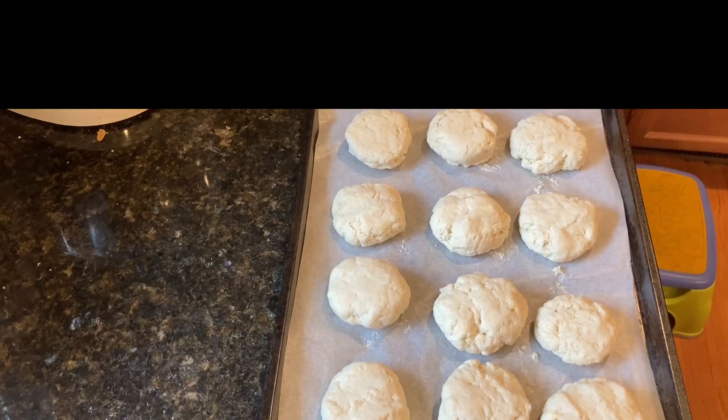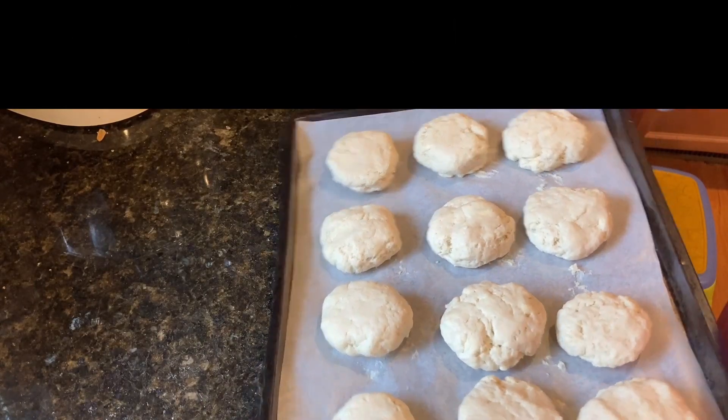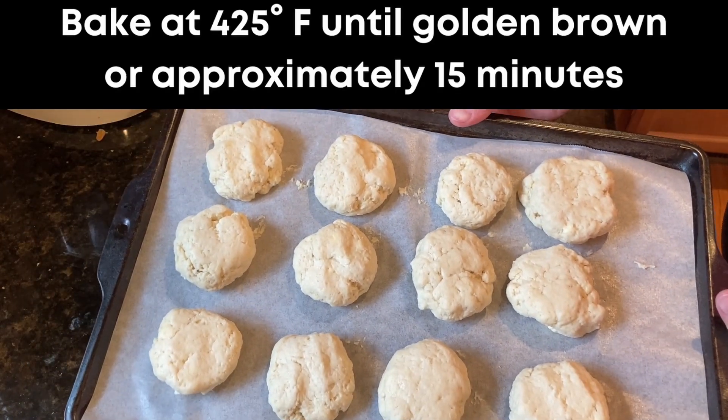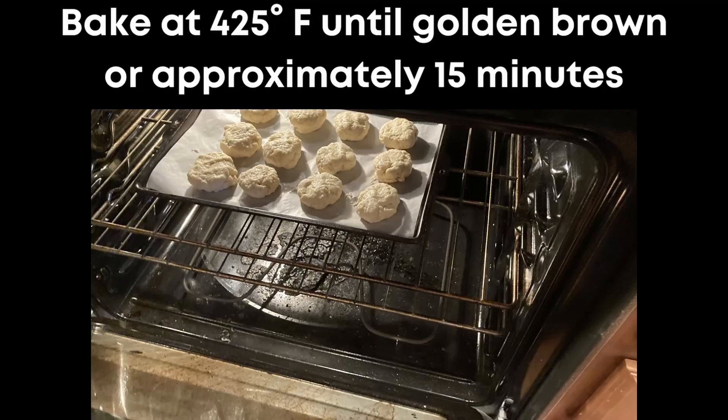Once they're on the pan, put the baking sheet into the preheated oven and bake for 12 to 15 minutes or until the biscuits are golden brown. You're looking at the top to see how they're changing color.